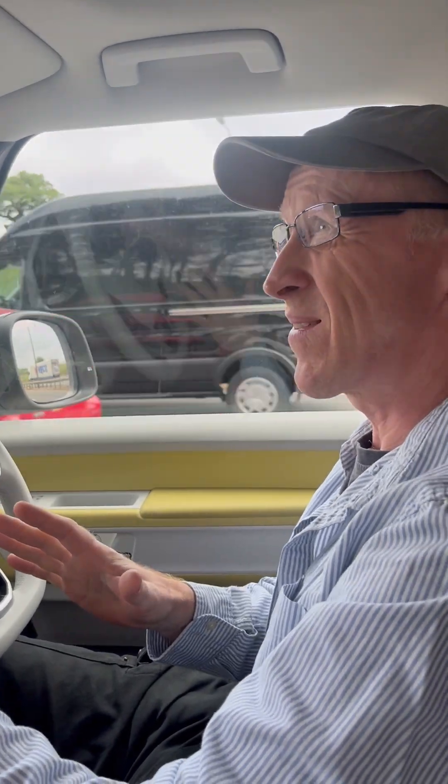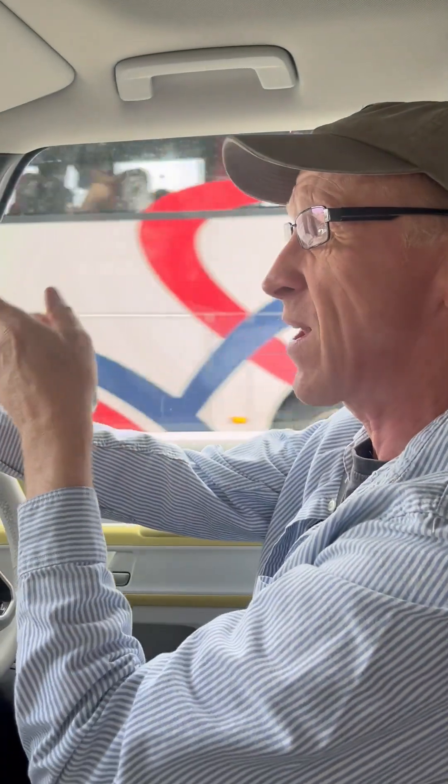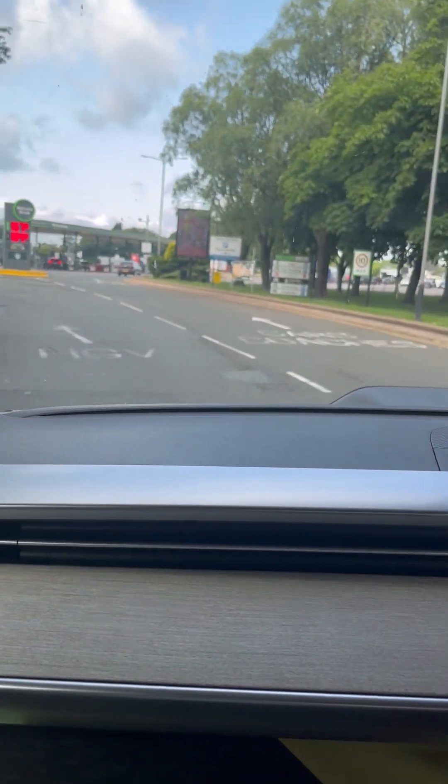We're driving the ID Buzz because we need extra space — the Tesla hasn't got enough room for what we're doing this weekend, so we swapped cars with Ben. But we love the Tesla Supercharger network, so we're on the motorway now, just coming off at the services, and we're going to see if we can use the Tesla Superchargers.